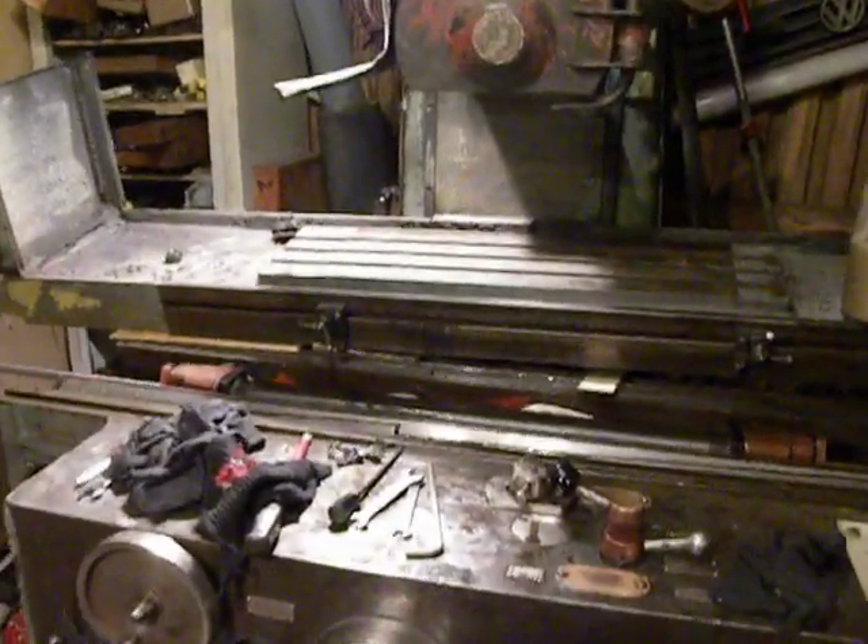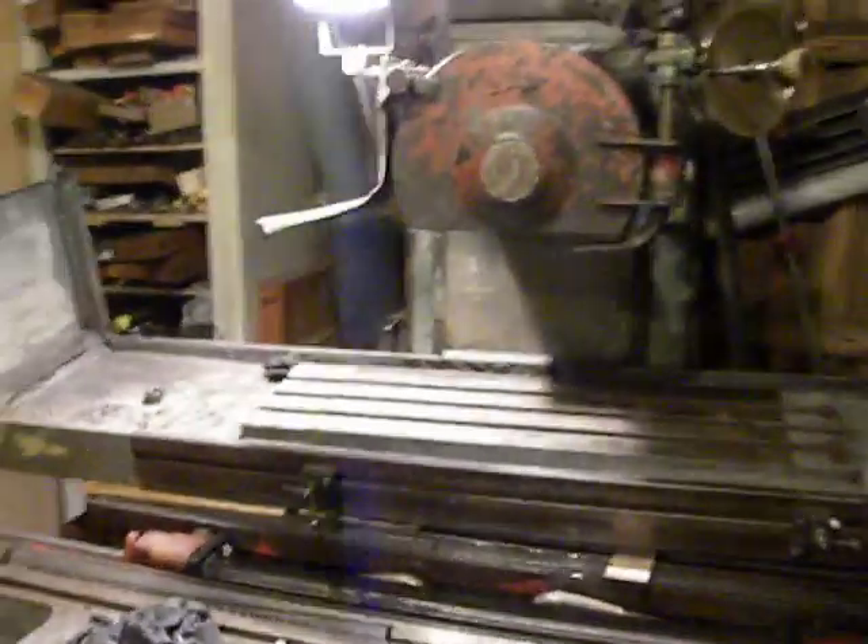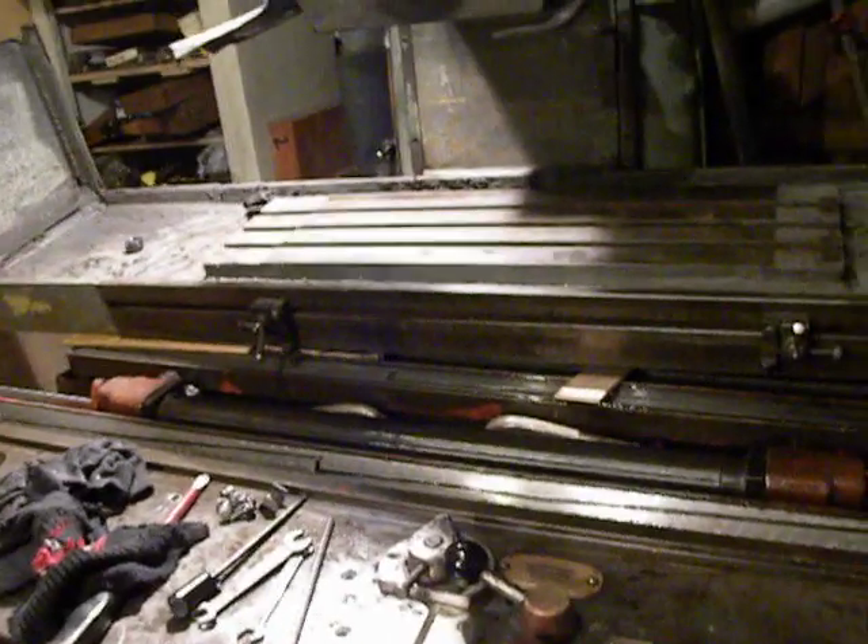Hello, in my factory. I just repaired my hydraulic cylinder of my surface grinding machine and now is a test run of the hydraulics.